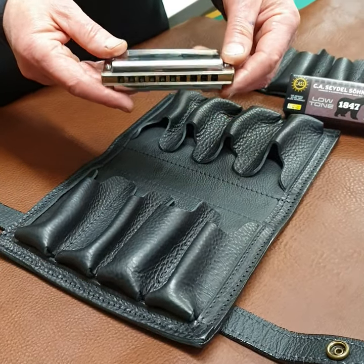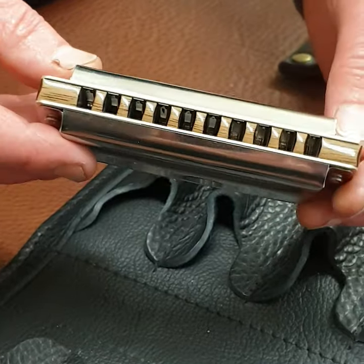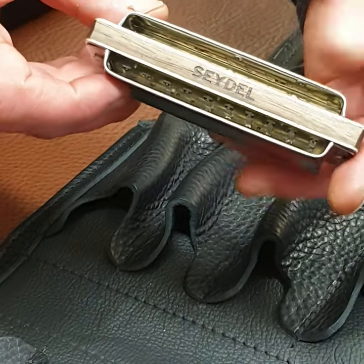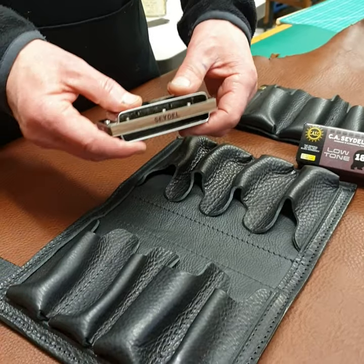I've got a Seidel low tone harmonica here — low tone 1847. You can see that it's much deeper than a regular harmonica. We're going to try it in a Pine Grove eight-pack harmonica case to see if it fits in its regular sized pockets.